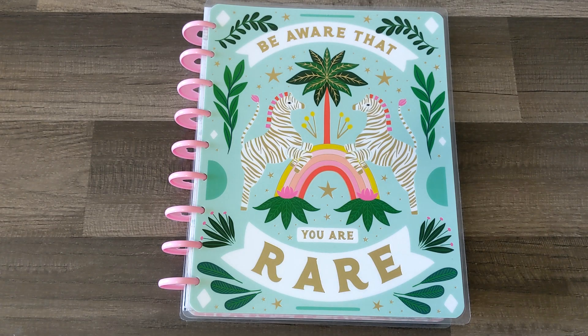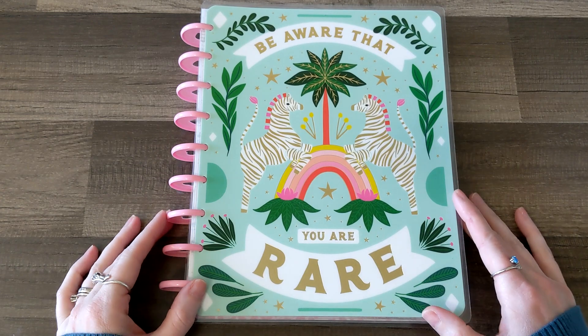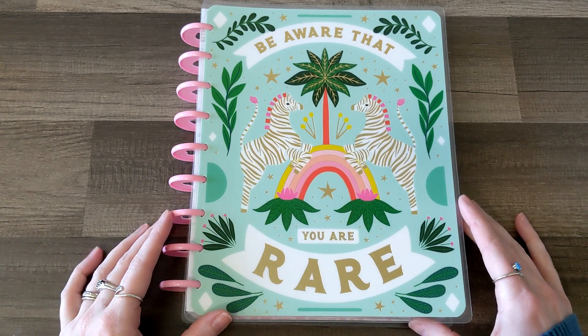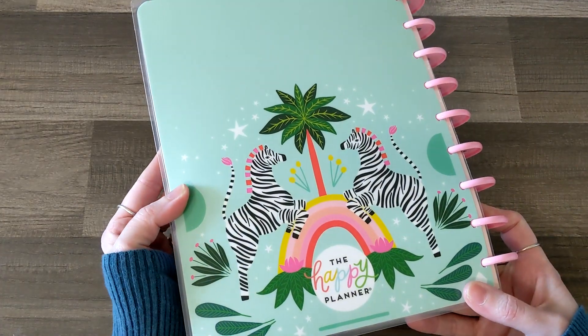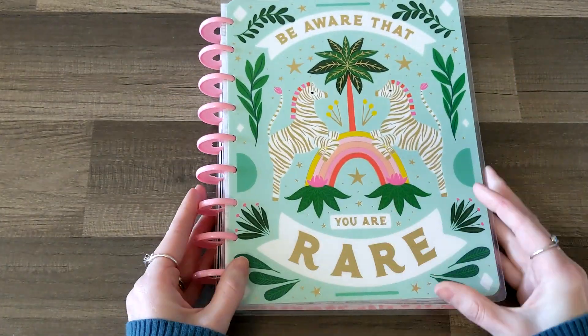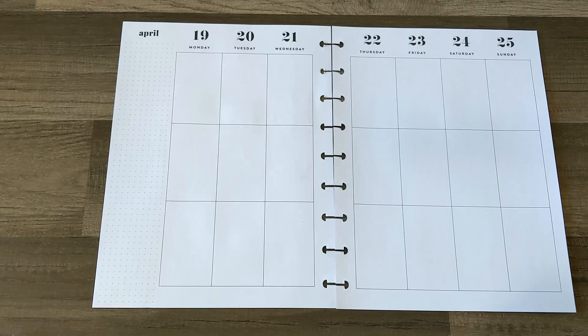Really quick, look you guys — I swapped out the cover on my Catch All Planner. Same guts, I just swapped the cover for something a little bit more fun and colorful and bright for spring and summer, and I love it so much. It's from the Jungle Vibes Collection from the spring release — 'Be aware that you are rare.' It makes me so happy, it's so cute. There's a chance I might change it again for summer, but I love it. So let's get planning.